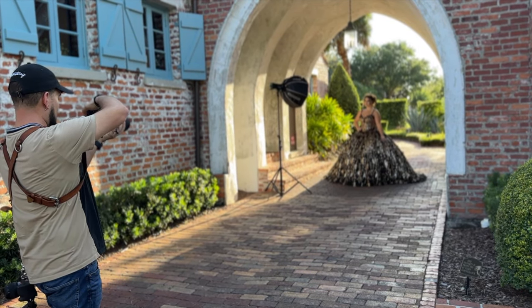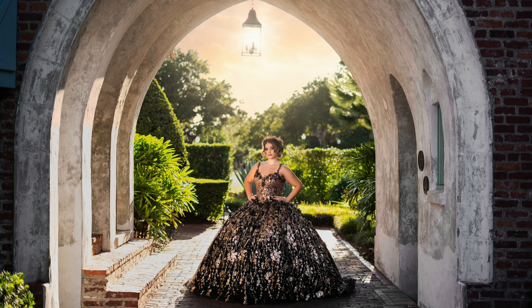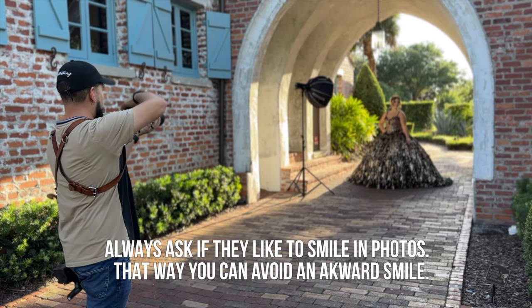Okay, we'll get started now. Hold it right there for me, chin up a little bit more — just there, just like that. Now I know it's weird, but kind of look at that white wall over there in the corner. There you go, and smile at it just a tiny bit. Do you like to smile in your pictures or no?